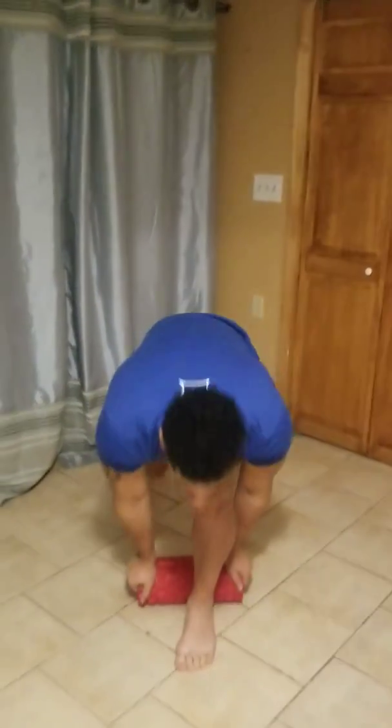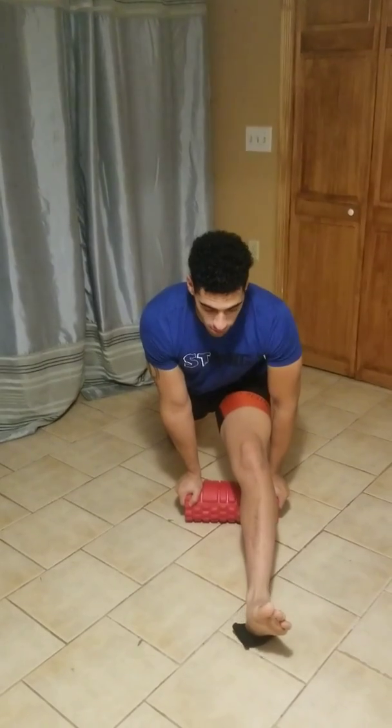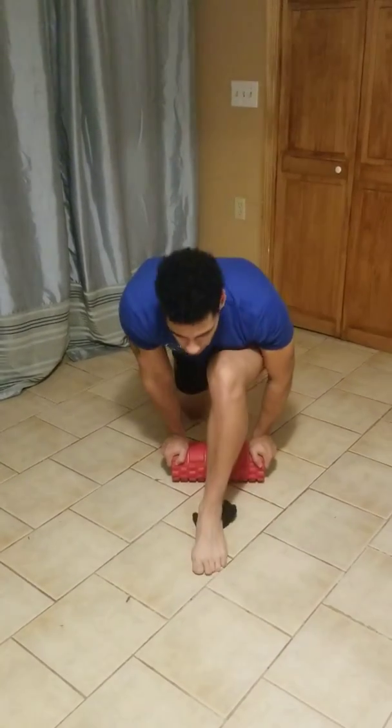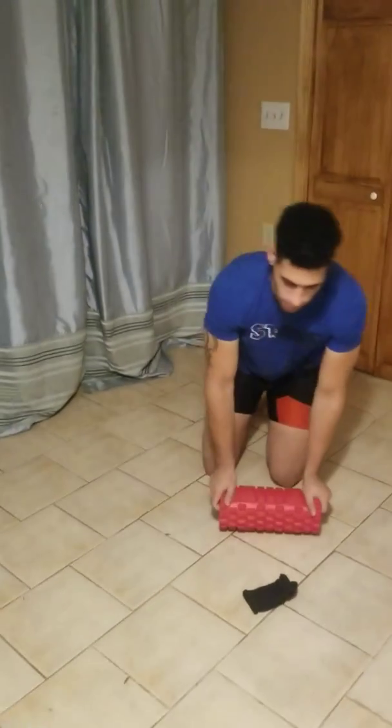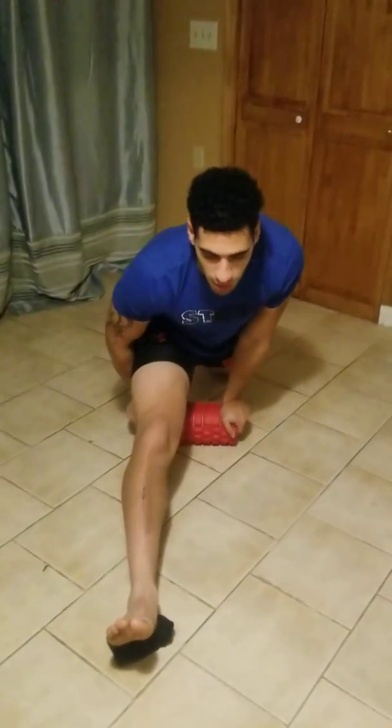Two, we're going to do another split, just the opposite way. So we're going to take — you can take your knee, or I'm going to take a sock, put it under your heel, and just start dragging that foot forward. And when you get to a certain point, hold as long as you can. And then we're going to switch and do the same thing.